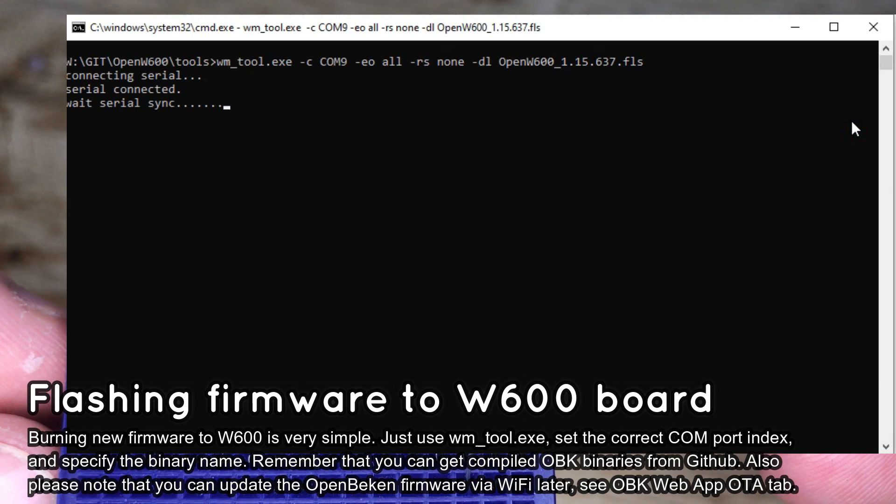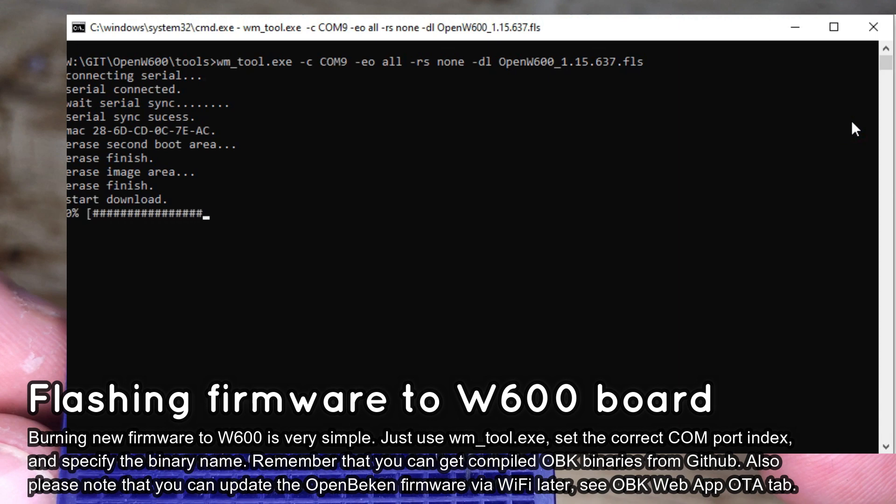Also, change the source file name if needed. First, start flash write, then press the reset button on the board. The flashing should start — wait for it to finish. Then finally press the reset button again to start the new firmware.